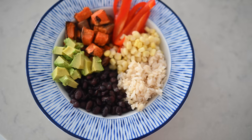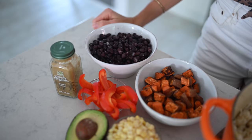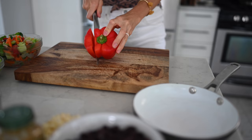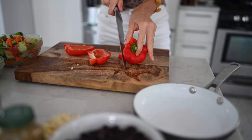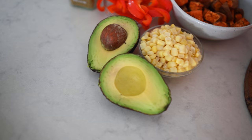Meal prep number two is a Mexican inspired chipotle burrito bowl. We're using brown rice as a base for all three recipes. From the beans and legumes category, we decided to go with black beans. Our veggies are air fried sweet potato, sautéed red bell pepper, and frozen sweet corn. We've got avocado for our fat, and our spice is cumin.